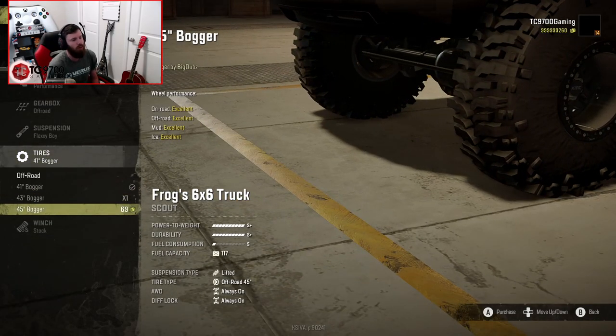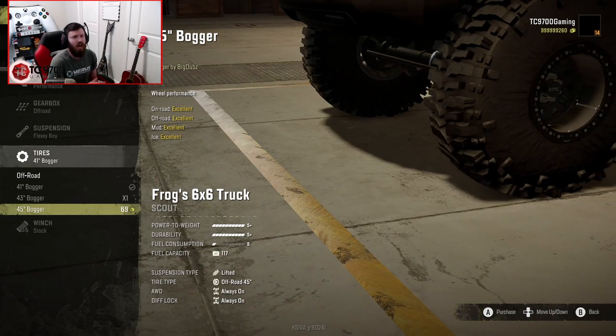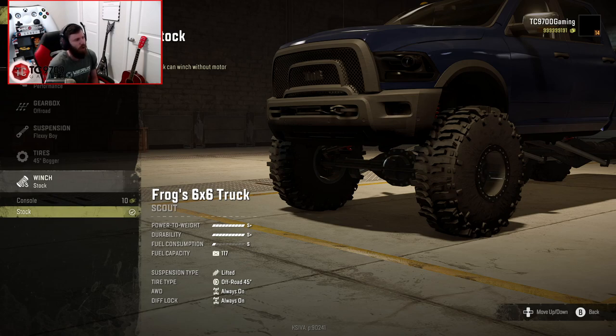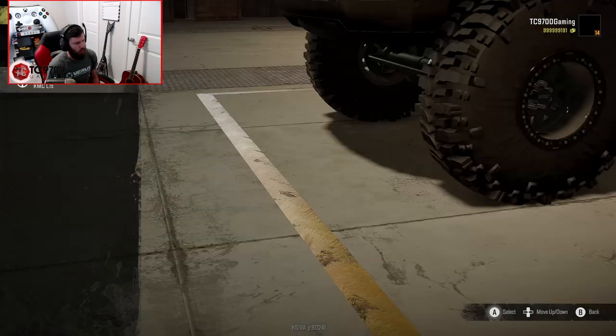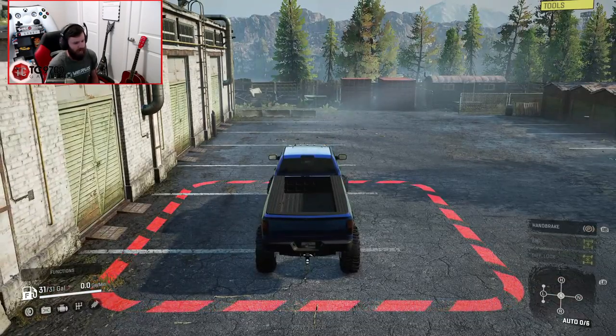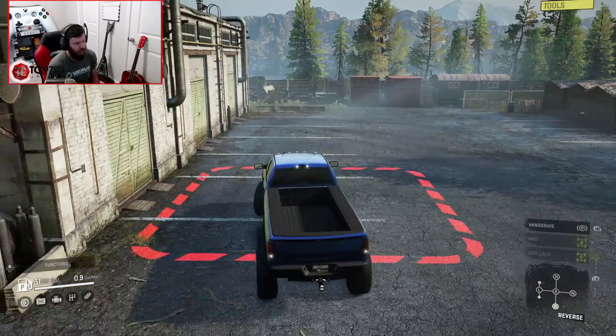The max allowable tire on the 6x6 is 45, whereas the max allowable on the 4x4 is 47 — a little bit bigger tire on the 4x4, but not too bad. You also have the console winch and the stock winch right now. The console winch is there because as of recording this video, this mod has not been approved for console yet, but you never know, it may. Wheels are KMC L1s, and as you can see, full color palette, adjustable. Let's fire it up and see what these two trucks can do.